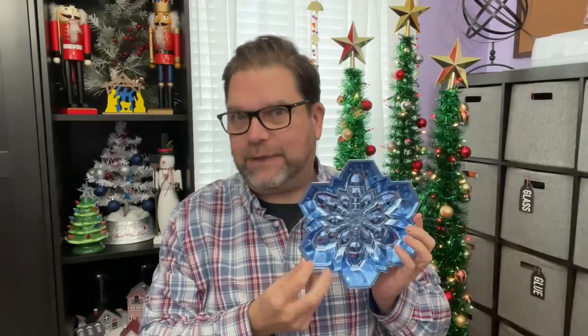Speaking of things I didn't need but just had fun with — these plastic candy dishes are super cute! This is the snowflake shape; they also have a Christmas tree version and a longer candy shape. I actually have a DIY idea to elevate this and make it look a little nicer — more to come on that.